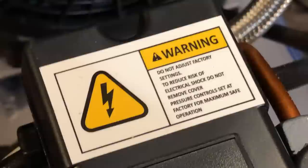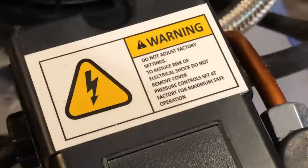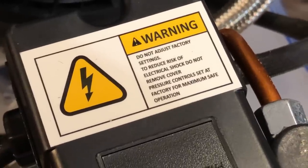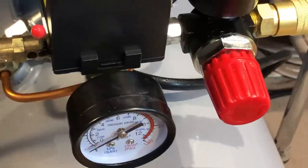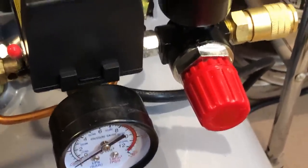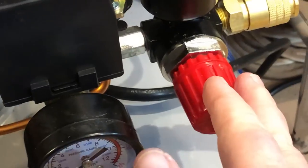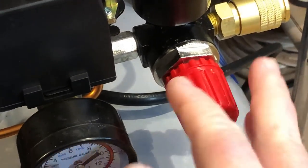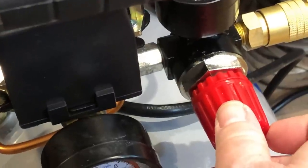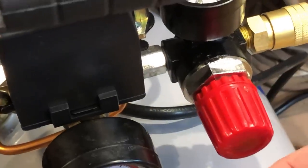Warning: do not adjust factory settings to reduce risk of electrical shock. Do not remove cover. Pressure control is set at factory maximum safe operation. One thing I will say about this — the user's manual isn't very user-friendly. It gives you basics and troubleshooting, but it tells you nothing about regulating pressure. I'm assuming it's the same counterclockwise to reduce the pressure, turning it up juices the pressure up.